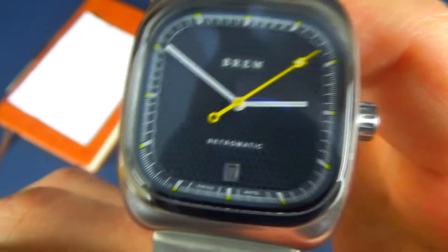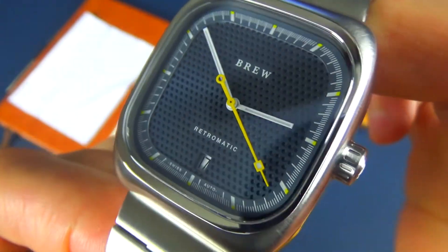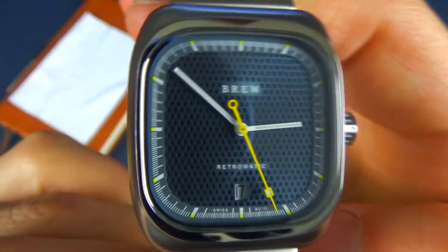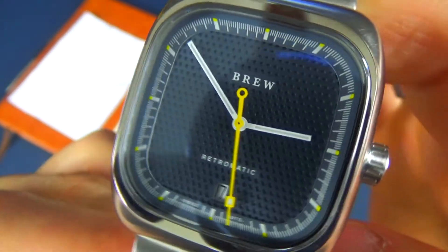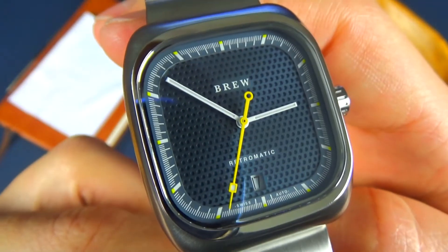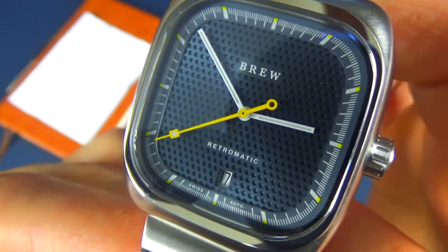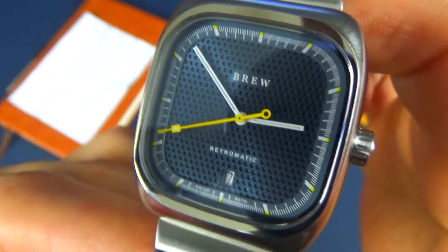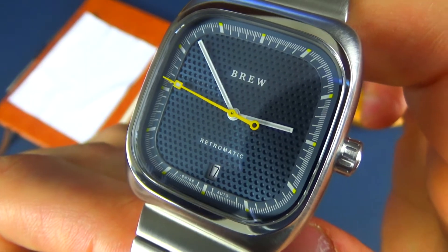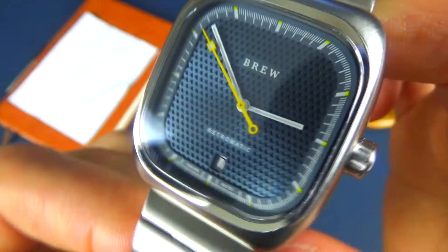The yellow-tipped accents play along with that seconds hand very nicely. You're going to see that white date window at the bottom there. The dial does have a slight sunburst effect, and the blue isn't overpowering. On the Brew website they didn't label it as a deep blue, but looking at it in person, it's more a mix of blue and gray or blue and black. It's a very subdued blue — it almost looks black in lower light situations. So if you're looking for a very bright Royal blue, you're not going to find that here.